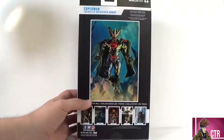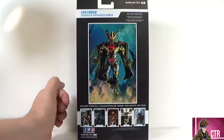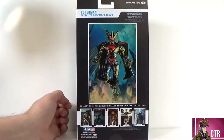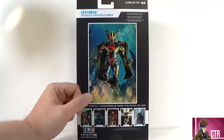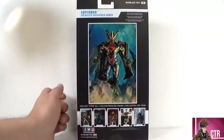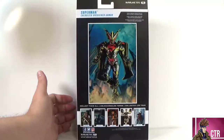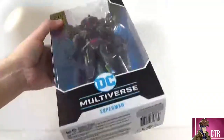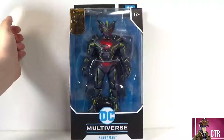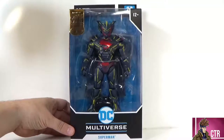On this side we have 'Superman Energized Unchained Armor,' and on the back we get a bigger shot of Superman looking badass, kind of like an anime-esque character. Here are other characters from that wave: the McFarlane exclusive Wonder Woman design, the Bat Cycle from White Knight, the Demon, Dr. Fate, and King Shazam — all reviewed on this channel. The UPC is on the bottom as always. Let's go ahead and open this up.